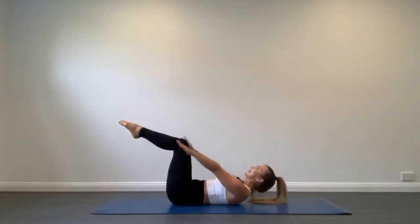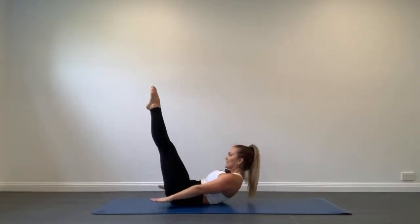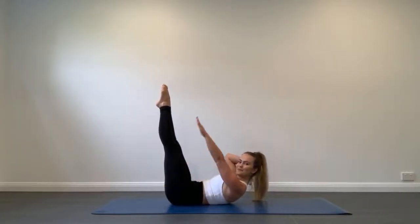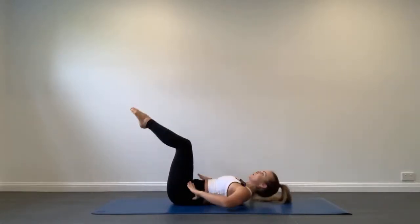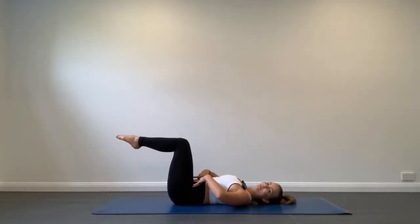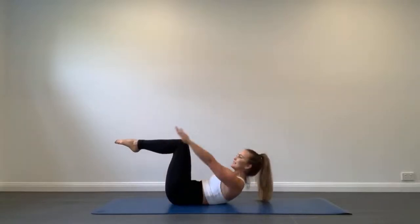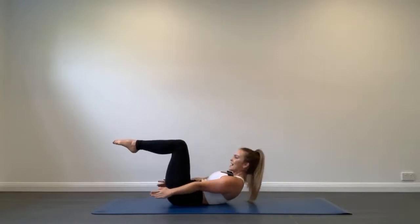If you feel any pain or discomfort through your neck, simply place one hand behind your head and continue on with the arm movements. If your back is starting to arch or your ribs are starting to flare out, flatten out your back on the mat and bring your legs back to tabletop position. Last one, and rest.